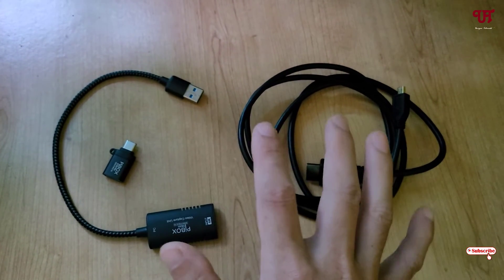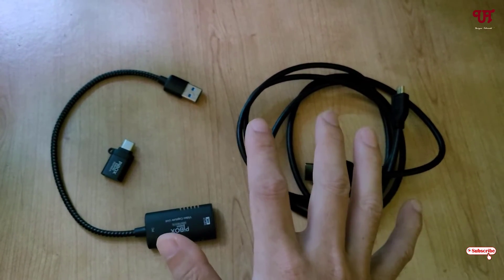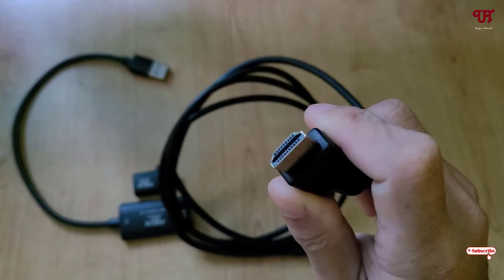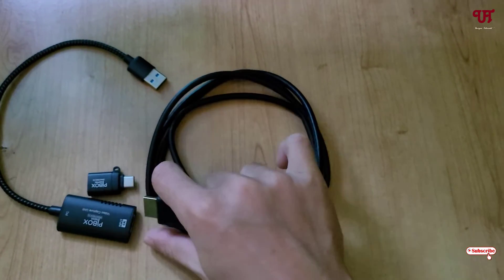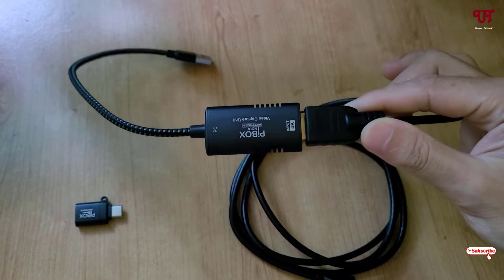You need to get both of these: one capture card and one HDMI to micro HDMI cable. I'll be leaving links to both products in the video description so you can click and purchase them. After that, you need to connect this HDMI cable with the capture card — I've now connected them.